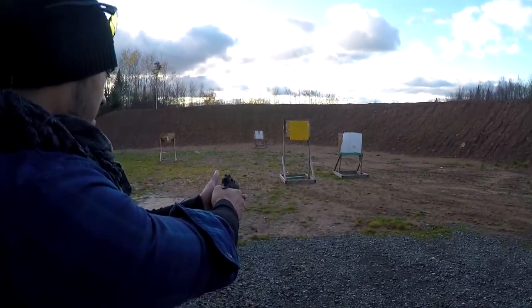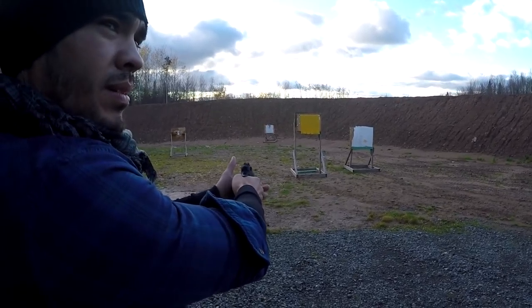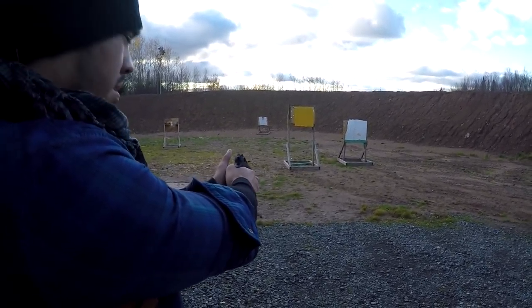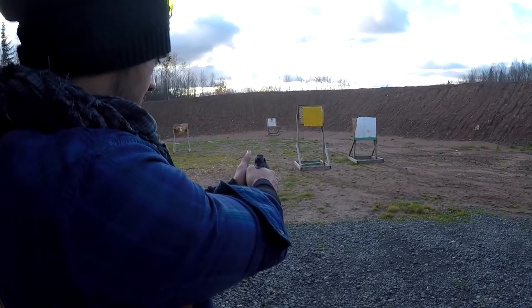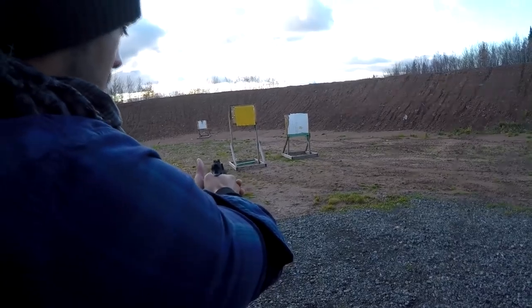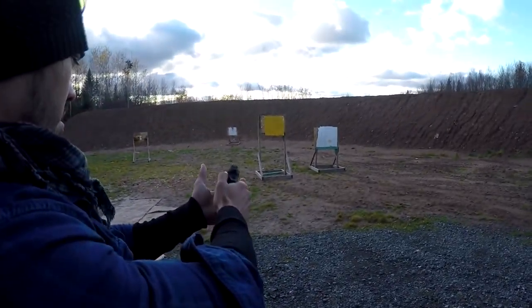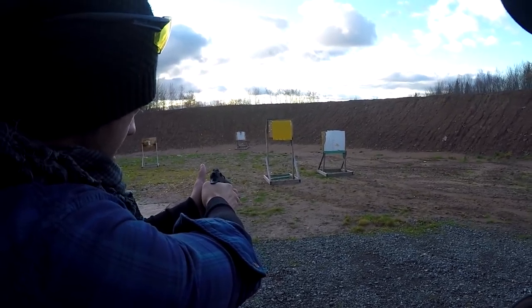That's how much pressure it takes to pull the trigger. After every pull it's gonna be cocked back, so you're gonna have a hair trigger the whole time — just so you're aware. You want to worry about that full trigger draw. This is the safety here, and when you flick it up it's unsafe.